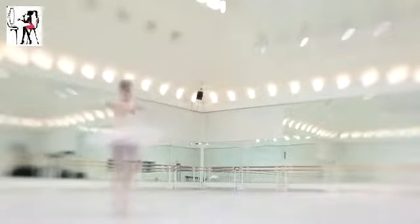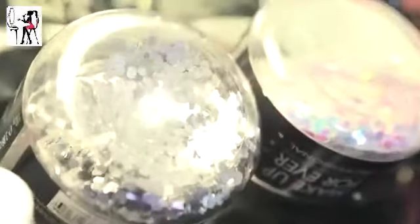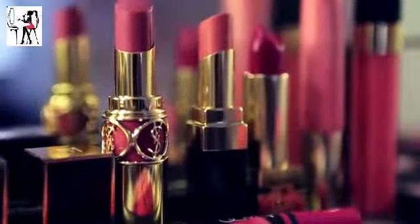I've decided to do a look for the Sleeping Beauty wedding dress but also keep a little bit of the Bollywood drama for fun, so it's a bit of a ballet makeup mashup.